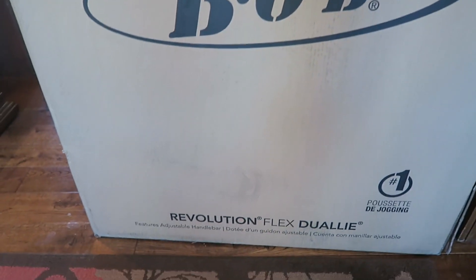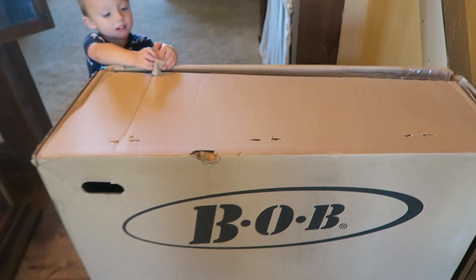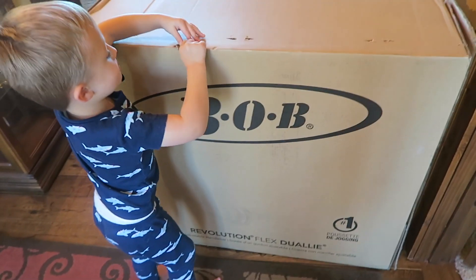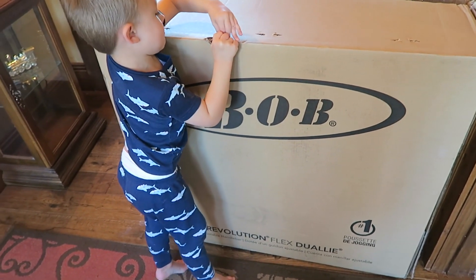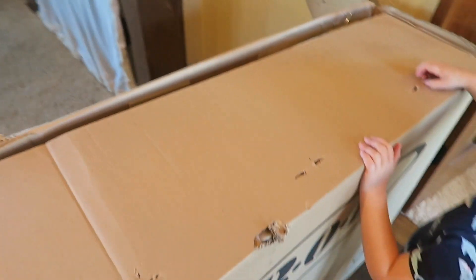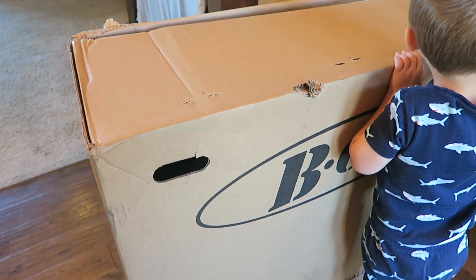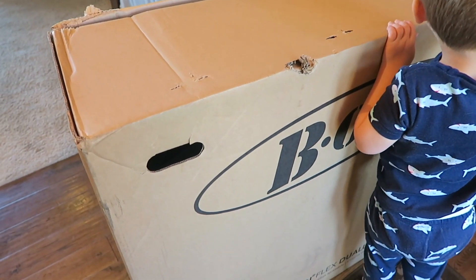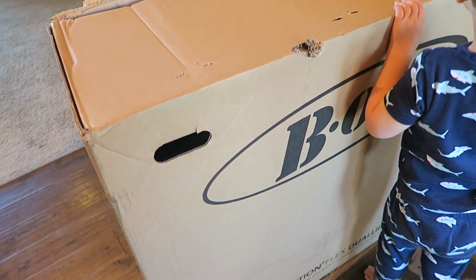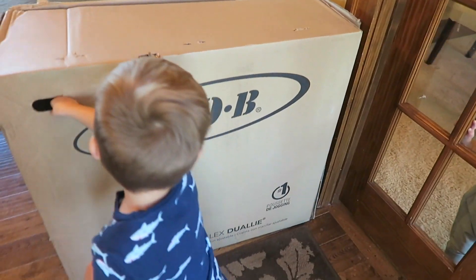So this is the Bob Double Jogging Stroller — it's the Revolution Flex Dually. I have not opened it yet, I am so excited. I actually reached out to this company because I have been eyeing their strollers for so long and they were so nice to work with me on this video. I'm hoping that it's easy to assemble because I don't have my husband home with me today, so I'm going to try to put it together by myself and then we'll take it out with us today.